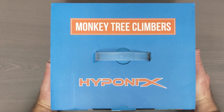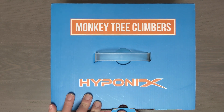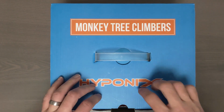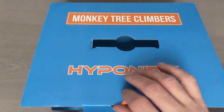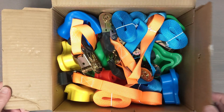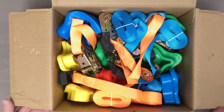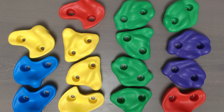This is the Ninja Tree Climbing Hold Kit for kids from Hyaponics, for mounting to your trees. This is the 16-pack kit, meaning it comes with 16 individual holds. It's effectively a kit where it takes standard rock climbing holds and combines them with a ratchet so that you can mount them to any of your larger trees on your property.